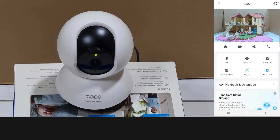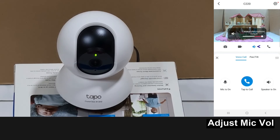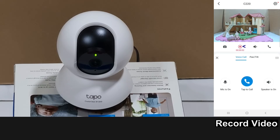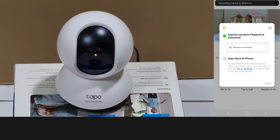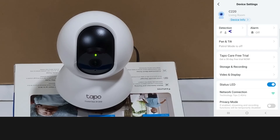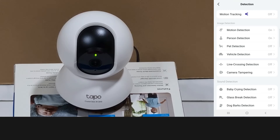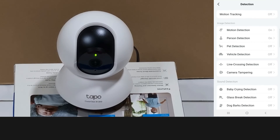Let's take a look at the other settings. You can do a call — tap to call. You can adjust the camera's microphone. You can also do a video recording.